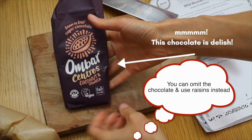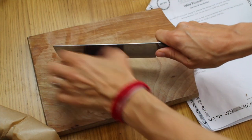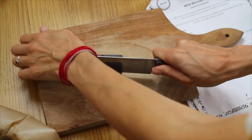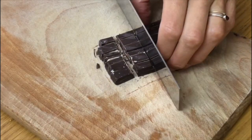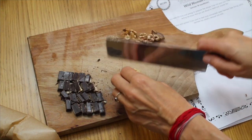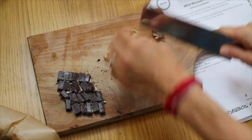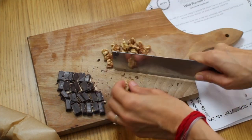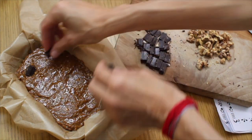Now it's time to add the chocolate and walnuts. Cut the chocolate into small chunks. Chop the walnuts into small pieces. Lightly press into the top of the mixture.